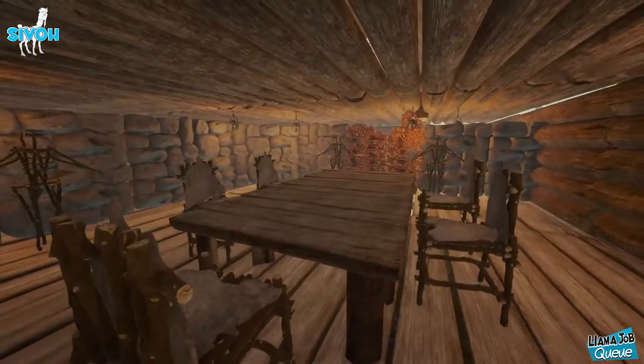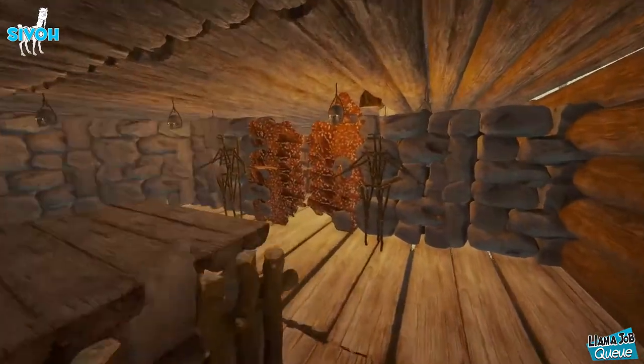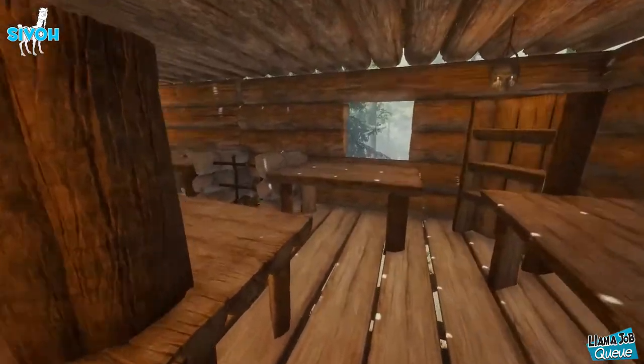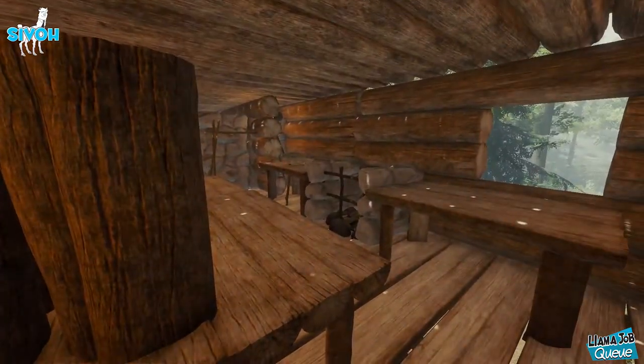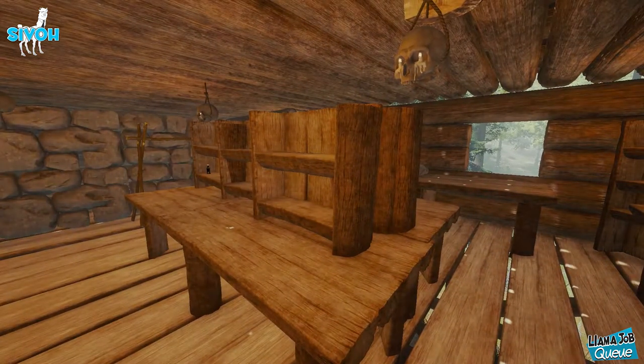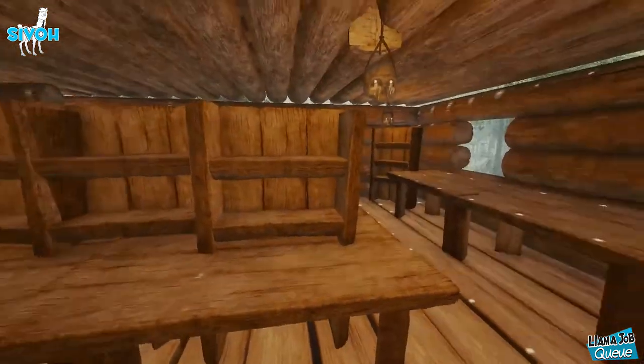Right here we have our dining room — of course where you would eat. You've got 5 chairs, you've got your butlers, and over here is our kitchen. This is where you'd cook your food. If you're wondering exactly how to make a decent kitchen, a link will be in the upper right hand corner of the screen. Go ahead and check that out if you want to know how to build a kitchen.